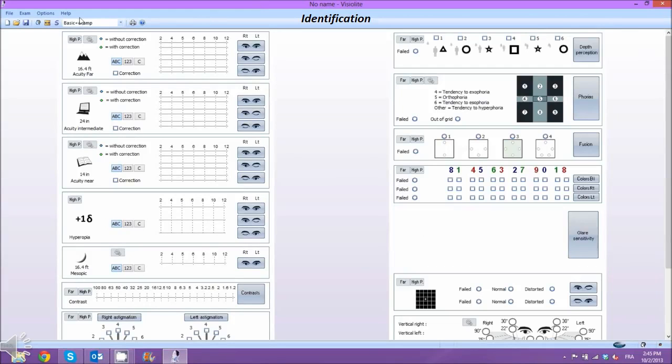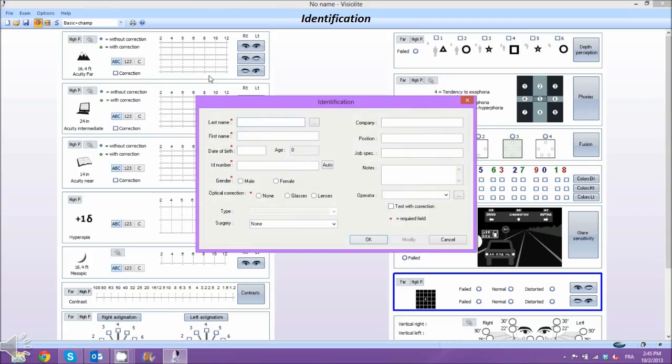For identification, run the VisuLight software as shown. Create a new file, then enter all the required information. Click on Validate. You are now ready to perform a test.